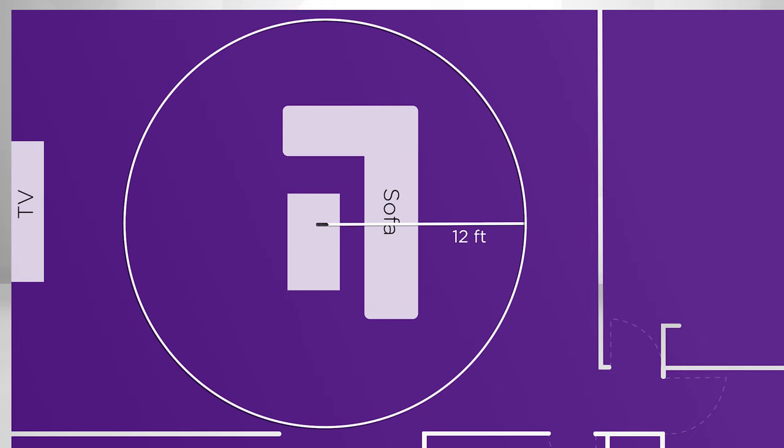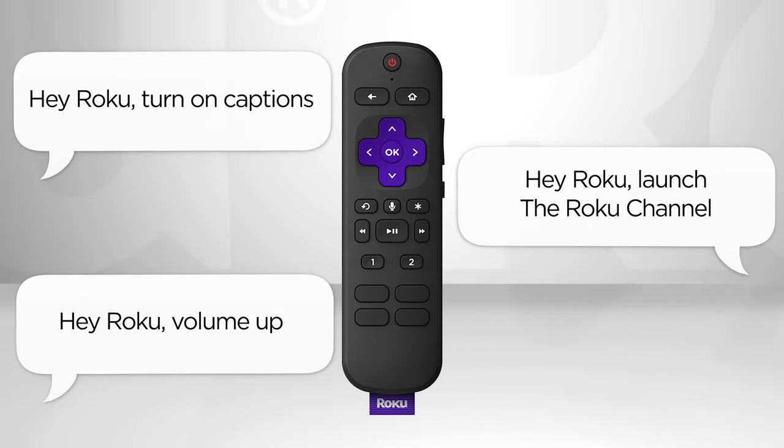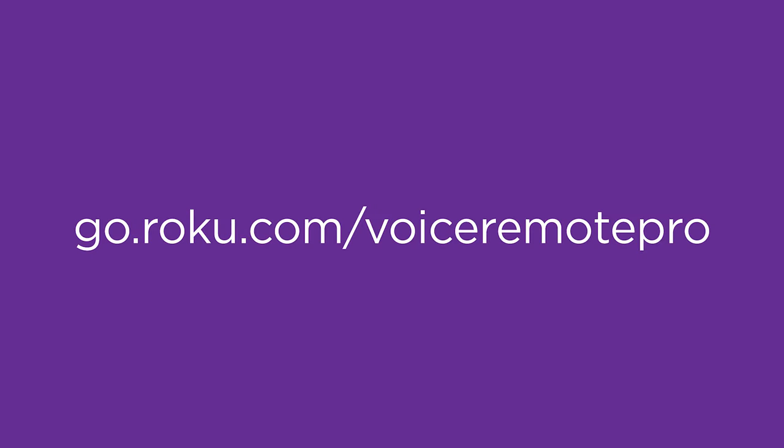For the best experience, keep the remote within 12 feet of you and talk towards it when giving a command. This way, the remote can hear you over the sound of the TV. To discover more hands-free voice commands and other features, visit go.roku.com/VoiceRemotePro. Happy streaming.